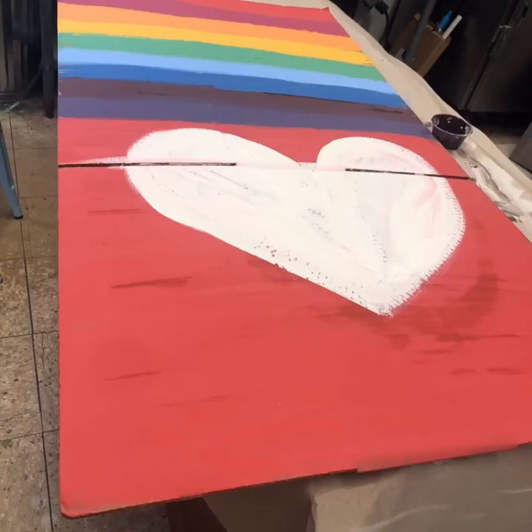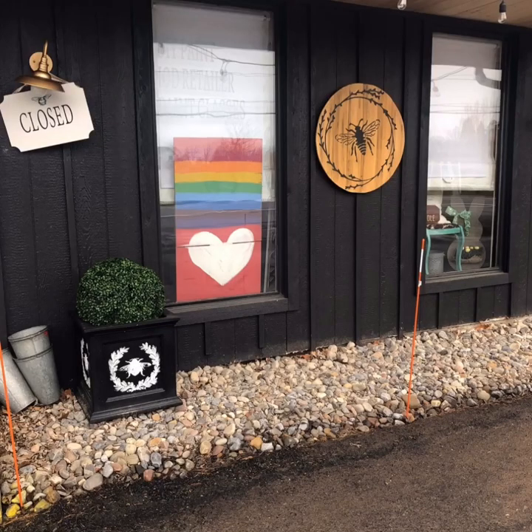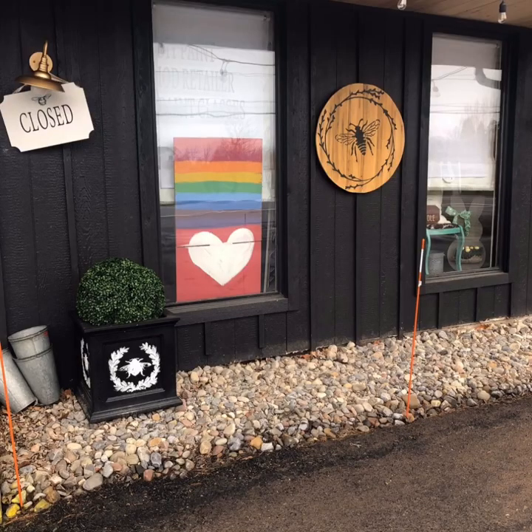I decided to paint another sign for my long, skinny windows that are in the front of the building, and I added a heart. So much easier without the tape, you guys. I hope you like how they turned out.